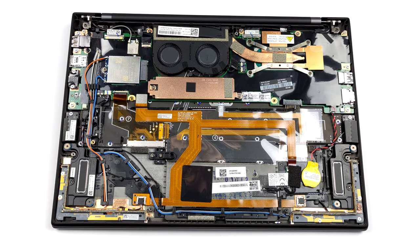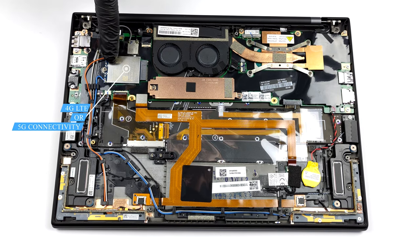Surrounding the battery there is a 4-speaker setup. Our unit was also equipped with an LTE card, with other configurations coming with a 5G modem card from Qualcomm.